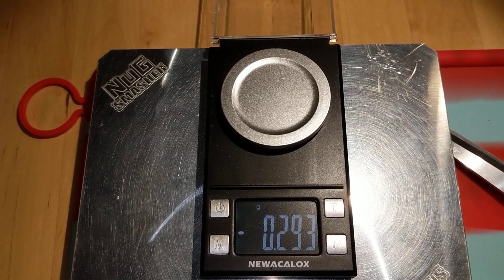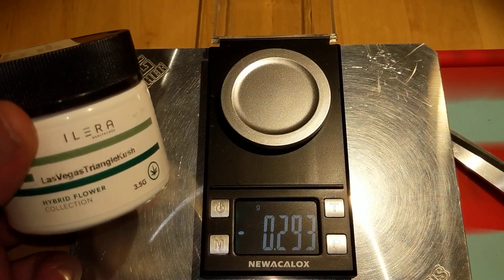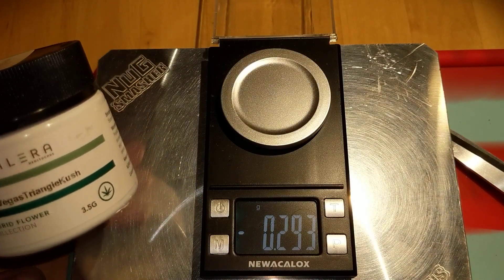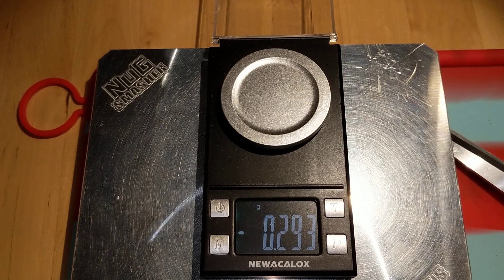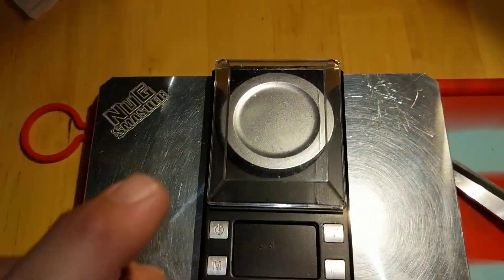We're talking about the Las Vegas Tangy Cush from Olyra, and this stuff was kept in a C-volt with Vita packs at 590. It shouldn't take 5 days to get a decent yield.